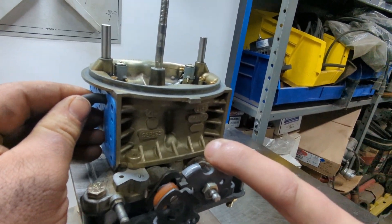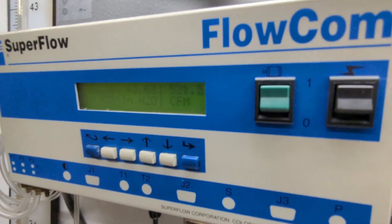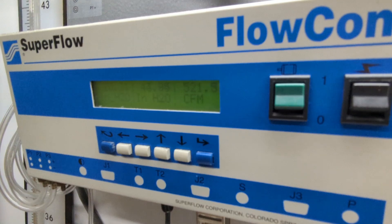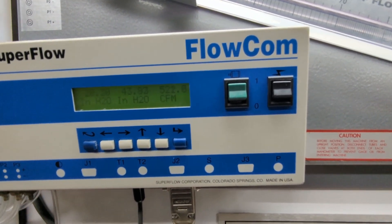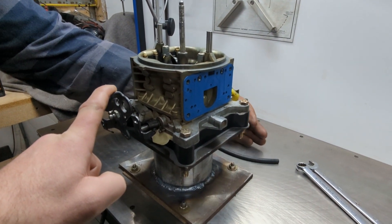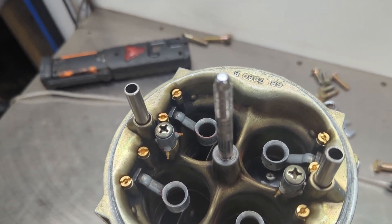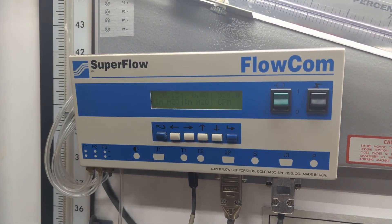This is the baseline two-barrel at rated prior to modification. Right away I realized that this probably isn't the 950. The test in modified form — with just throttle valve and booster work, with spacer left stock aside from drilling out the mounting holes — picked up almost 5 CFM on the primary side and almost 7 CFM on the secondary side, a conservative total of 11 CFM delta.